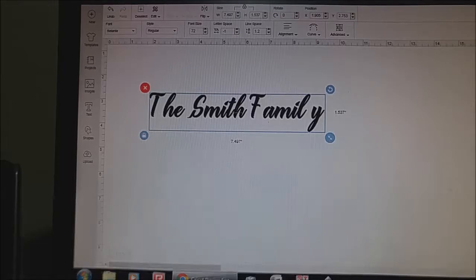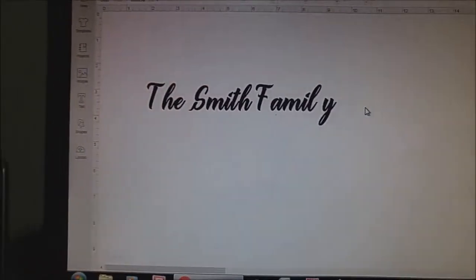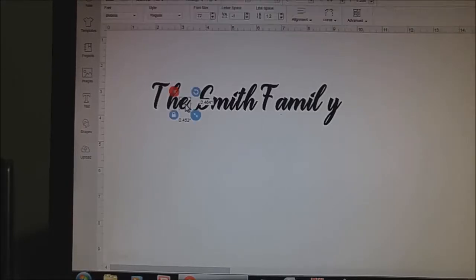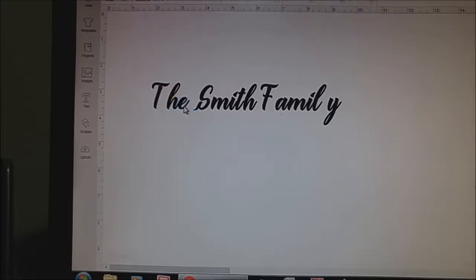Let me see if I can turn this camera around without knocking it. So you're going to go to Ungroup over here, and then it'll ungroup the text, and then you can move everything separately, just individually like this. If you go too close to each other, that E middle portion will fill in — you'll know when you try to weld it, because it fills in. So you need to move it back a little bit more; it's just a matter of playing with your words, with your font.